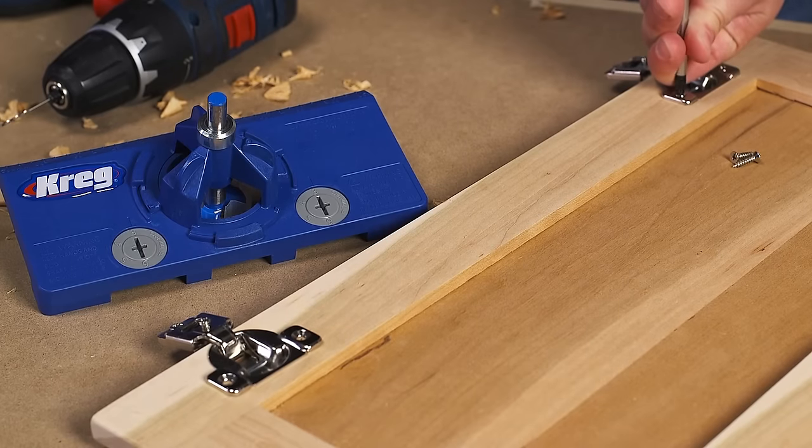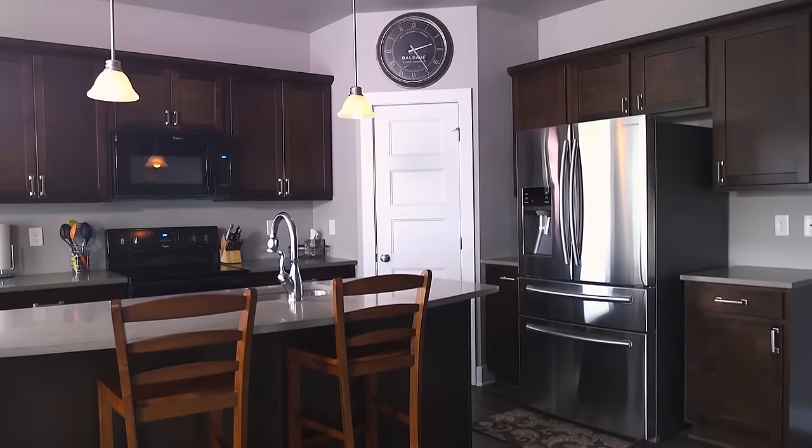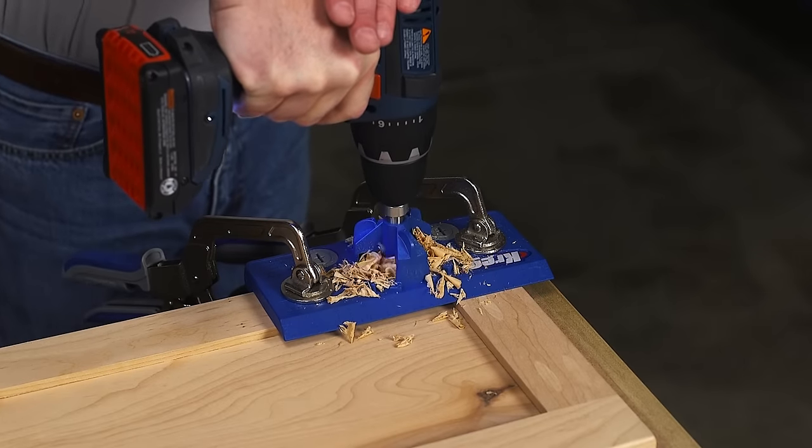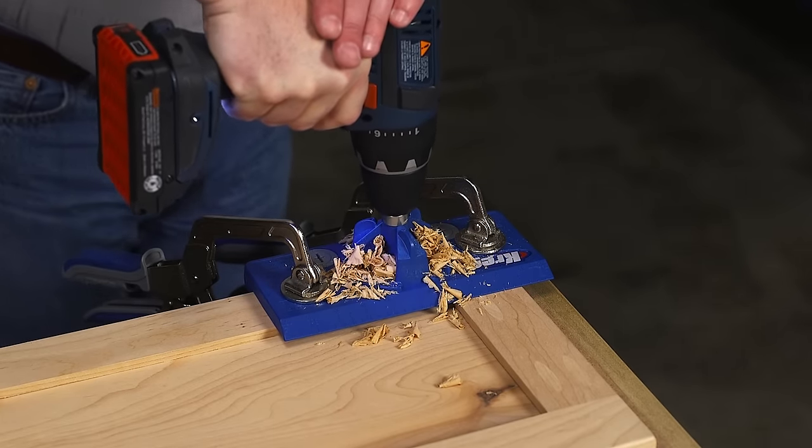The Concealed Hinge Jig makes it easier than ever to mount concealed hinges that give doors a clean, uncluttered look, and the jig lets you do it with the accuracy of a drill press, but using nothing more than an ordinary drill.